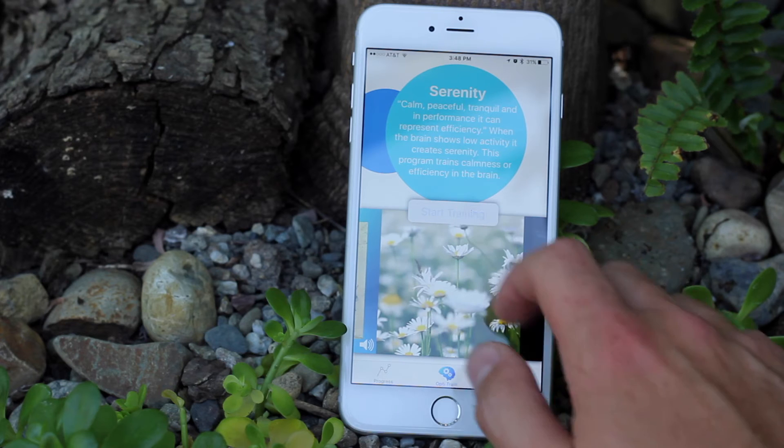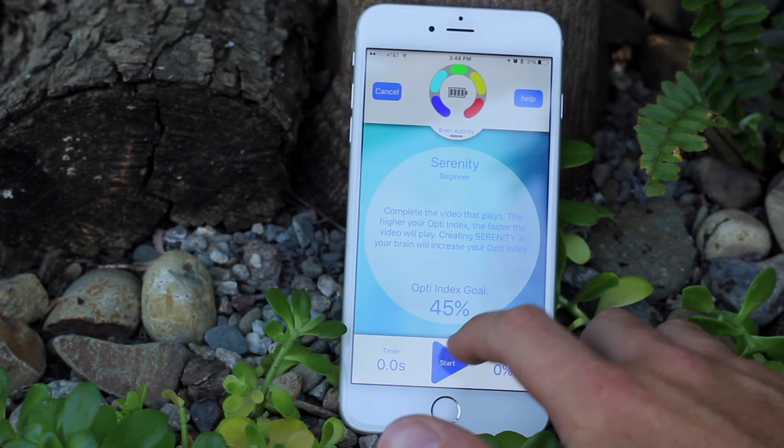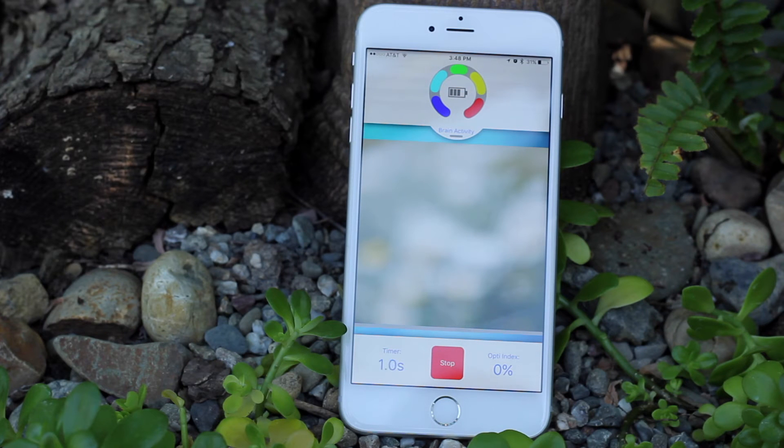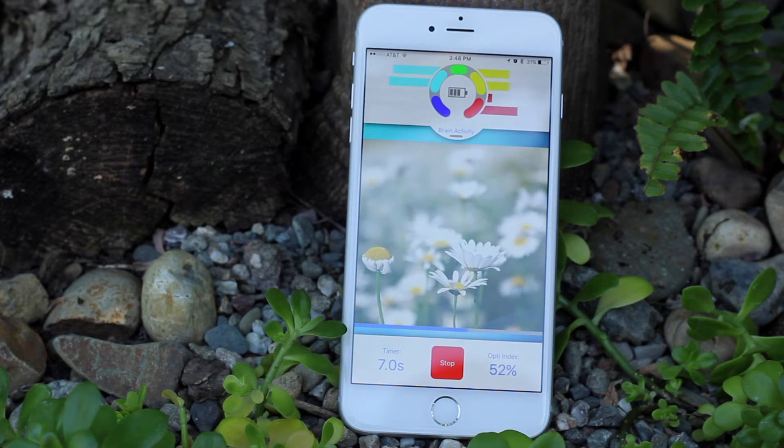Our goal was to write the training app so that we could train people using music or videos to get in their good state of either serenity or synergy. That one's called OptiTrain, and along the way we also created OptiBrain, which is an evaluation app.